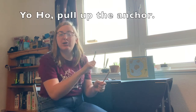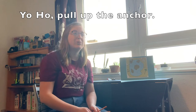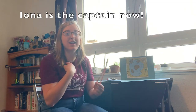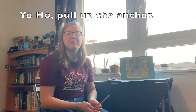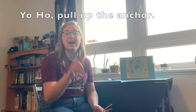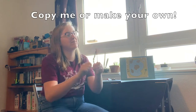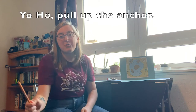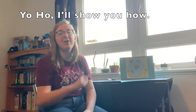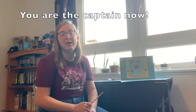Get out your X's. Yo ho, pull up the anchor. Yo ho, I'll show you how. Yo ho, pull up the anchor. Iona is the captain now. Yo ho, pull up the anchor. Yo ho, I'll show you how. Yo ho, pull up the anchor. You are the captain now. Yo ho, pull up the anchor. Yo ho, I'll show you how. Yo ho, pull up the anchor. You are the captain now.